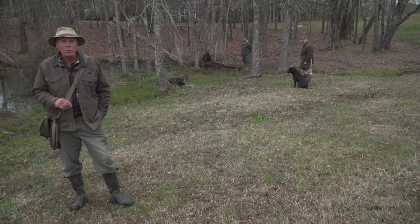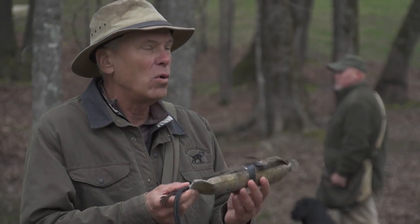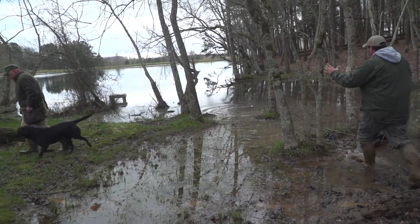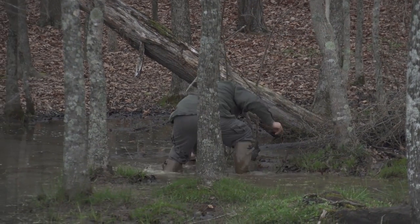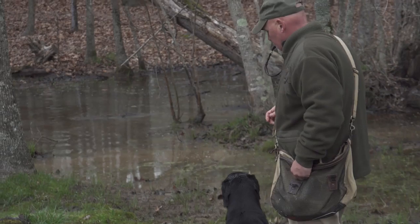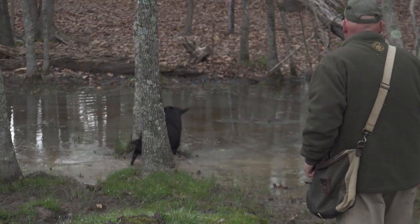Here we have a scenario called hunt stop, hunt stop, hunt stop. What we're going to attempt to do is put in a bumper and recover this bumper only after three stops on the whistle. Brian's going to walk in and pick the bumper up after Tom drops it. Tom's going to heel away so the dog won't see it, and the dog is going to go back to the old fall, hunt the pattern, and if we get three clean stops, the bumper's going to reappear.